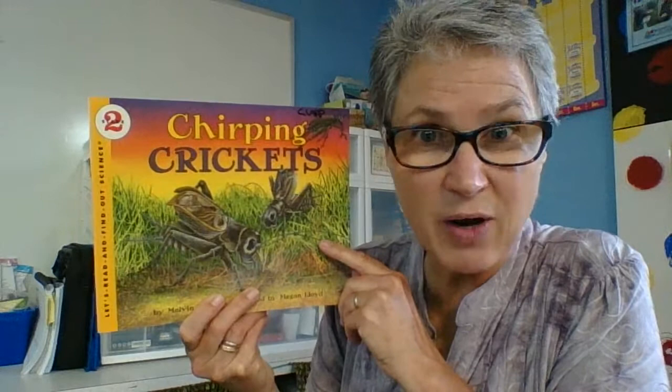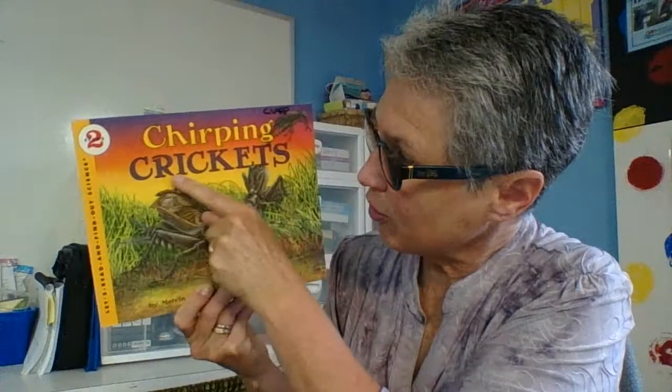Hi boys and girls. We're going to read a book about another interesting insect, one that we often hear at night. We can also see them hopping around in the day in the grass, often out on our playground. If you look hard enough, can you think what I'm talking about? It's the cricket! Chirping crickets — these guys are often prey for a lot of different animals, so they're quite an important member of the food chain and the whole food web.